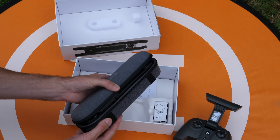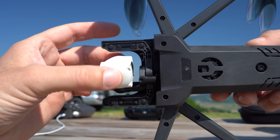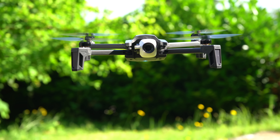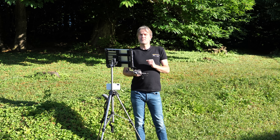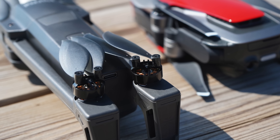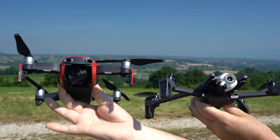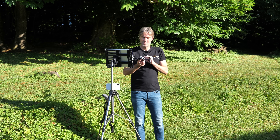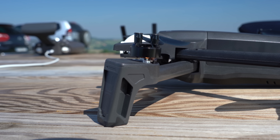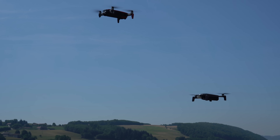Huit ans après l'AirDrone, Parrot nous propose un drone rotor compact équipé d'une nacelle stabilisée mécaniquement sur deux axes, avec des bras pliables, un poids plume, une autonomie étendue et quelques fonctions inédites. Sur le papier, des caractéristiques alléchantes qui ont le potentiel de raviver la compétition face à DJI. Il reste à vérifier que ce nouvel Anafi est à la hauteur des standards actuels, car la concurrence a mis la barre assez haute.